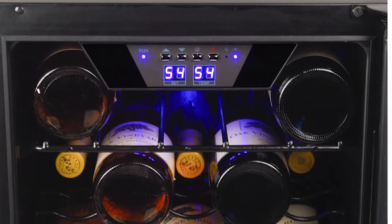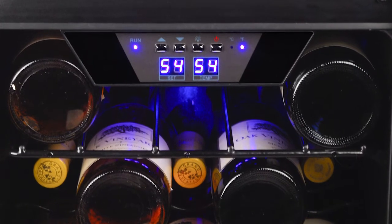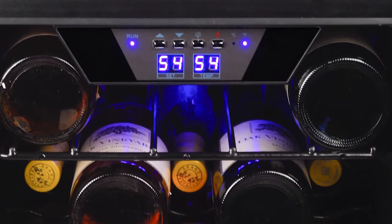You can quickly and easily monitor your wine's cooling progress by viewing the digital control panel, which displays both the set temperature and the actual unit temperature side-by-side.